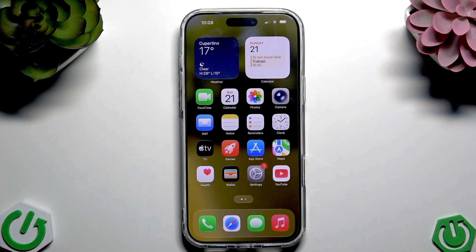Hi everybody, welcome back to the HOTS video channel. Today we are going to go through the hotspot in your iPhone 17 Pro Max — how to do this, how to share internet.